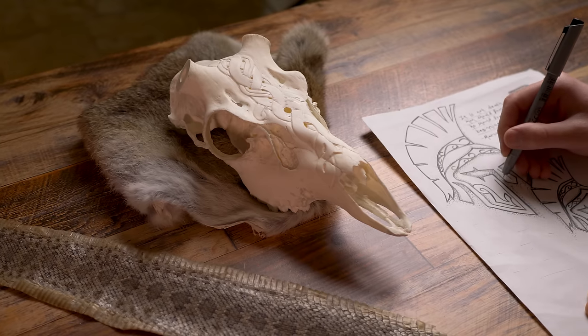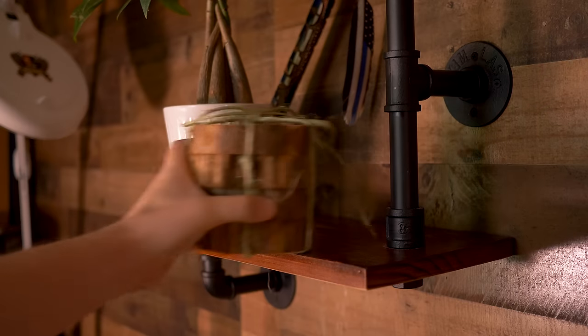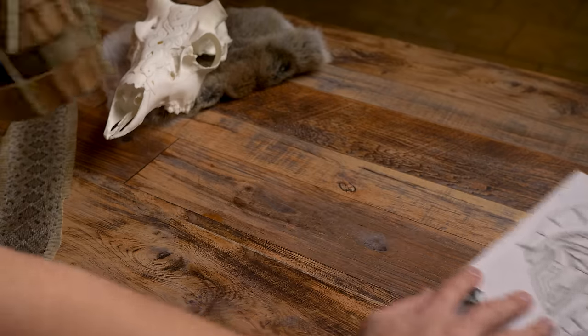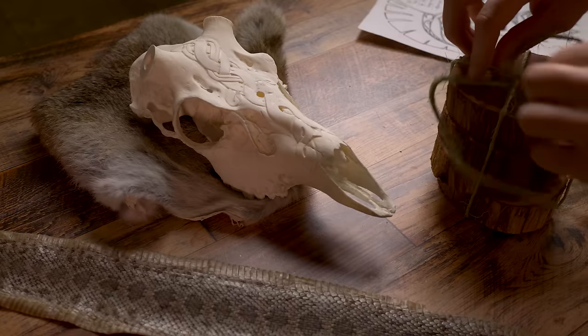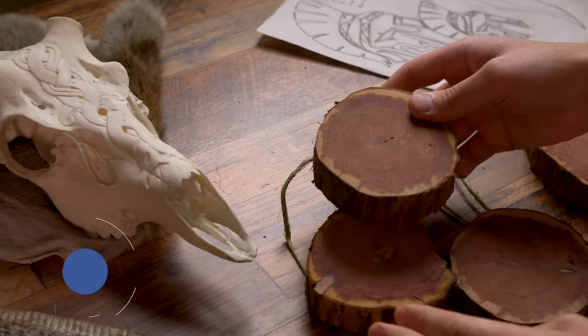I'm going to teach you guys how to 3D wood carve this Spartan helmet. I am using cedar to carve on because I absolutely love the rich tones that this wood has, especially when you add some oil to it.